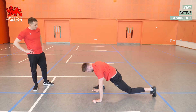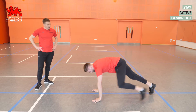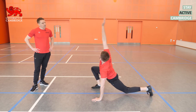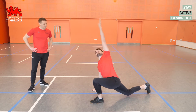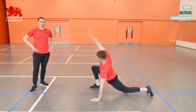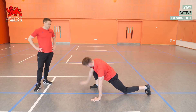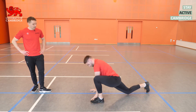Then we're going into the world's greatest stretch, or groiners as it's sometimes called. We focus on getting one leg up nice and high outside the hands, then a big reach up overhead, following your hand with your eyes all the way up. We're getting a nice dynamic stretch through the hip flexors, through the hamstring, as well as some rotation through the thoracic spine. Eight reps in total — four on each side. Don't worry if you can't get your foot quite as high as Lewis; just go as high as you comfortably can.